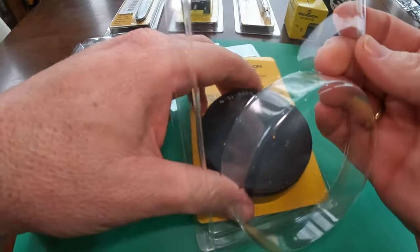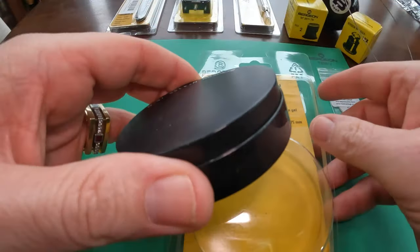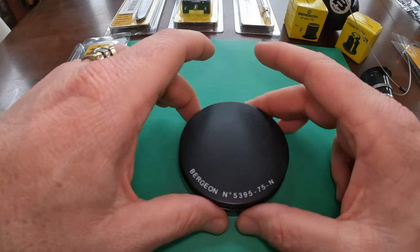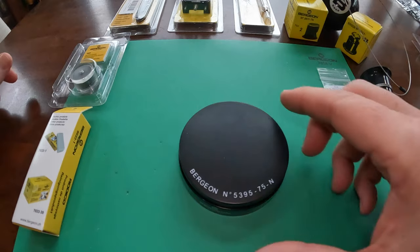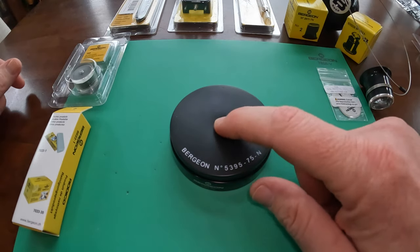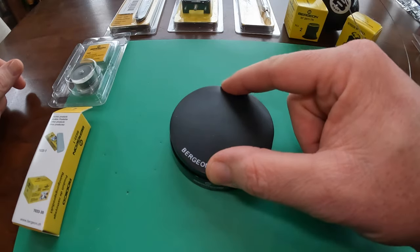First on the bench is the Bergeon Casing Cushion. I chose to go with the black, model number 5395-75N. Basically what a casing cushion does is it's squishy, as you can see.